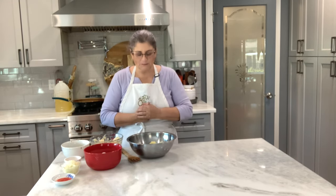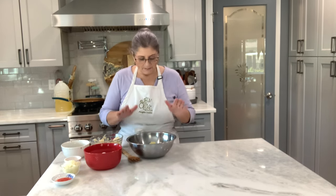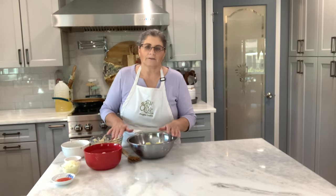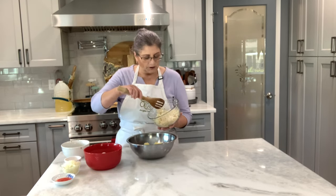Welcome friends to my kitchen! Today I've been craving cod balls — pastéis de bacalhau. So that's what I'm going to do. I have just about one pound of cod that I boiled and shredded real fine.